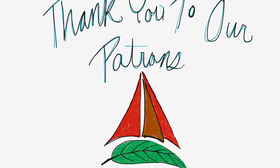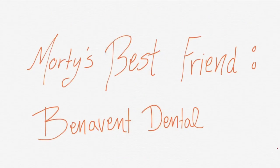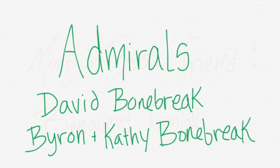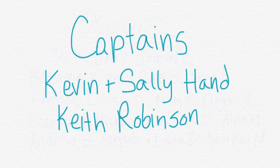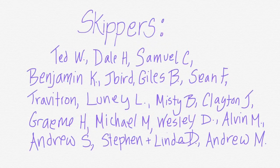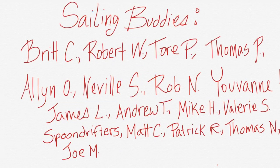Thanks so much for watching. Be sure to like, subscribe, and share this video with your friends. If you'd like to follow our journey in real time on a map, receive postcards from our ports of call, and message us directly to the boat, you can become a patron using the link in the description down below.